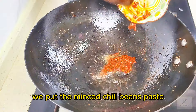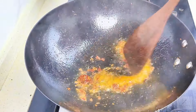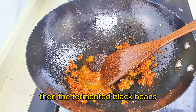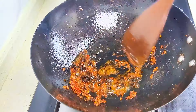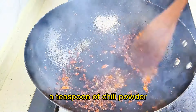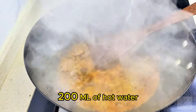We put the meat with the chili bean paste and cook for half a minute. Then add the fermented black beans, a teaspoon of chili powder, and 200 ml of hot water.